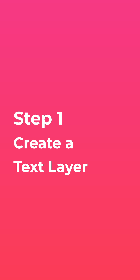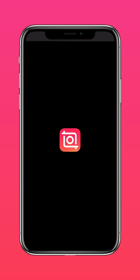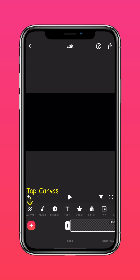Step 1: Create a text layer. Download the latest version of InShot via the link in the description. Import a blank video into the InShot app. Extend the blank video, then tap Canvas.